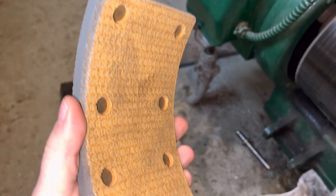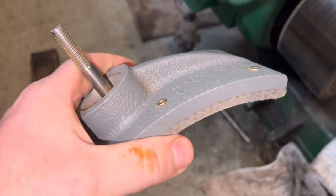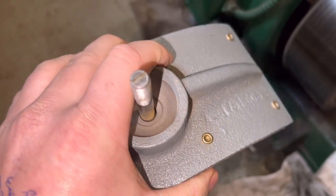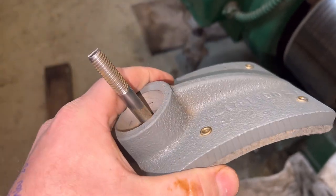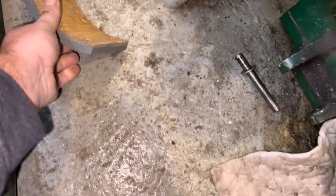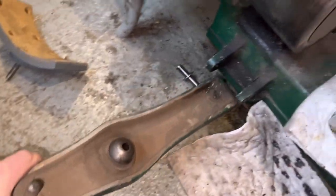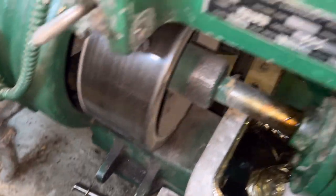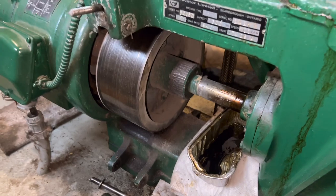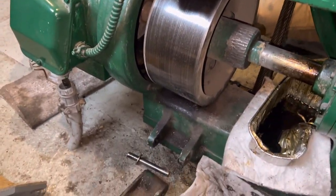Okay, so there's the new pad. They threw a couple of new bolts in for us too, which is nice. Look at this - he's got that side back on right there. We'll see how it goes.